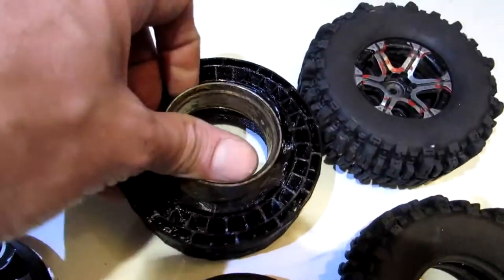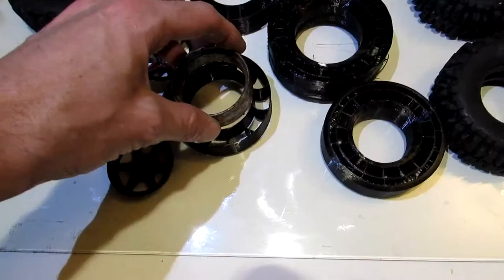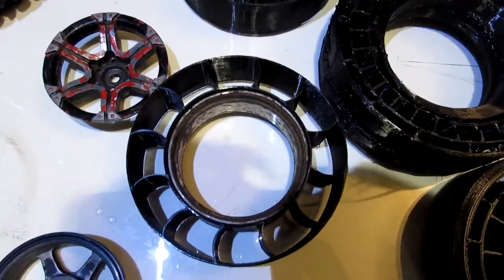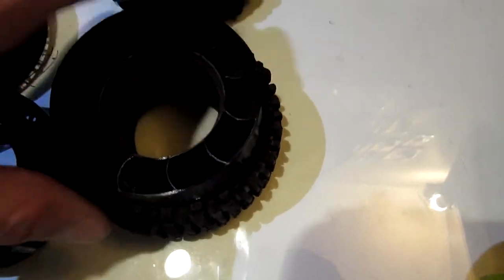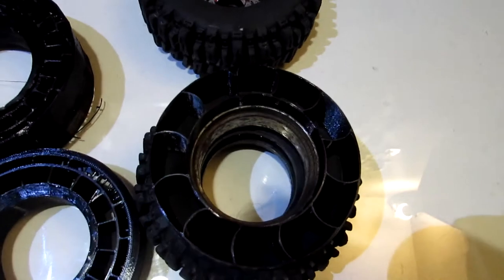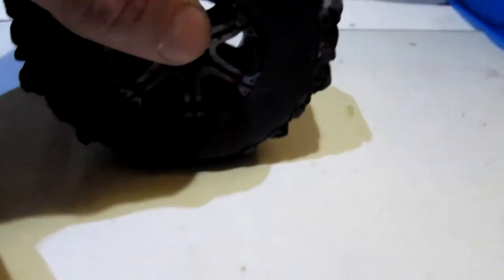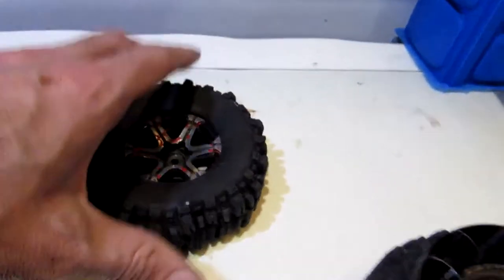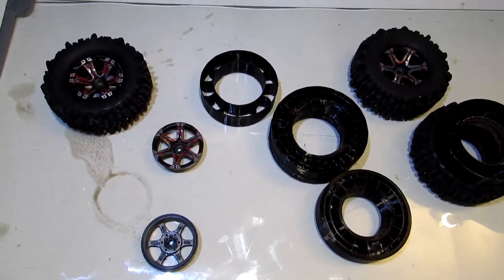Once I figured out exactly what 1.9 size I needed, it does fall a little bit short of the height, but I think that works for simulating more of a low air pressure tire. When we're done we're going to throw these on the truck and you can see how it sits, and then I'm going to be doing a run video at some point too to show you how they perform.